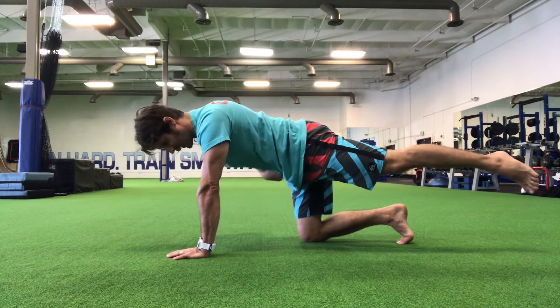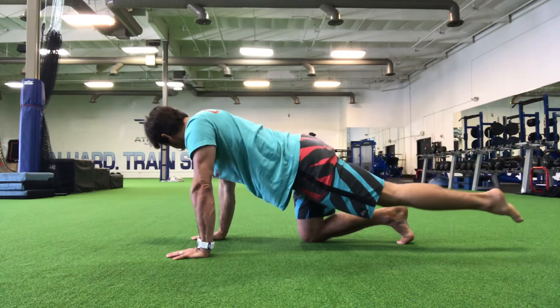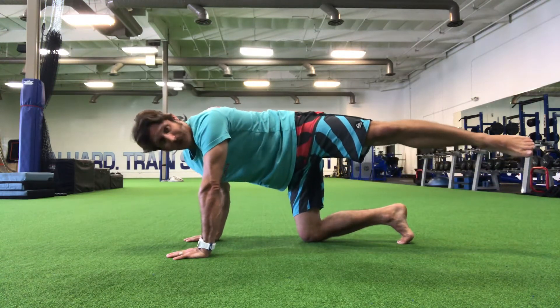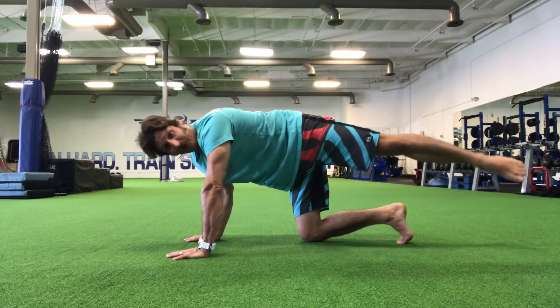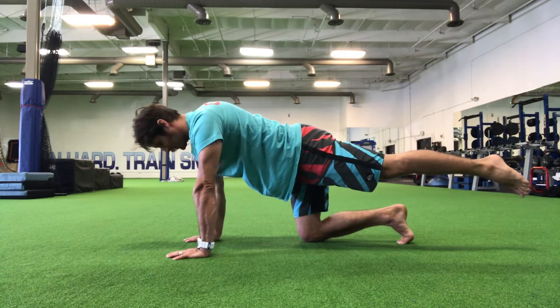Now I'm going to internally rotate into the hip that's behind me. I'm going to rotate my whole body from my ear to my ankle — everything rotates towards there. I'm rotating into this hip, and then I'm going to externally rotate, opening that thing up. My goal is not to cave in — I want to still be a straight line. Open that hip up as far as it can go, then come back to that starting position.